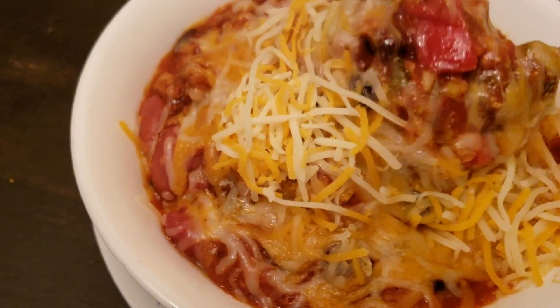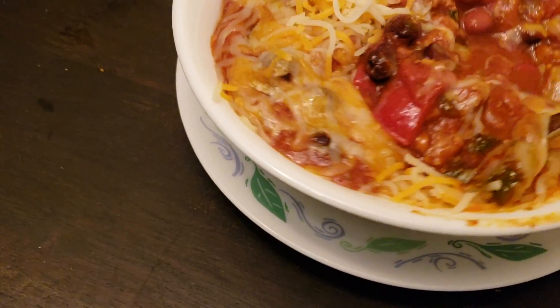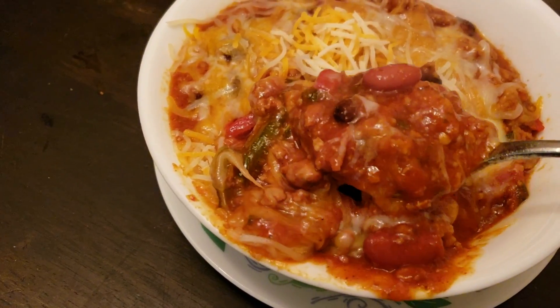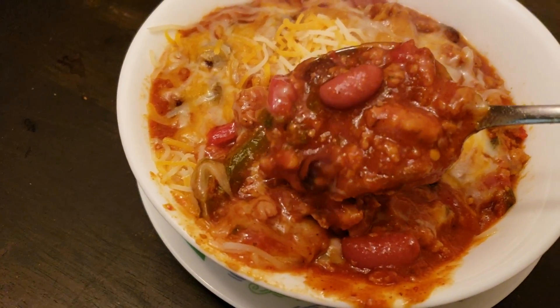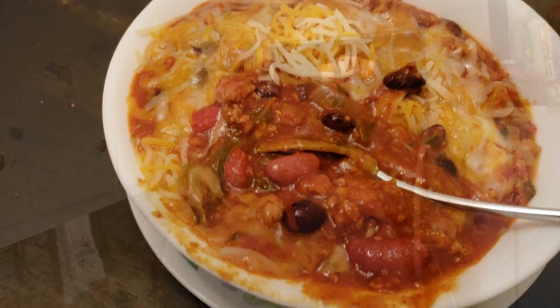What up, what up, what up? This edition of Fat Boy Pressure, we're doing one of my favorite comfort foods, some chili. Regular old down-home chili, that's right. When the weather outside gets silly, make up a pot of chili — this edition of Fat Boy Pressure.